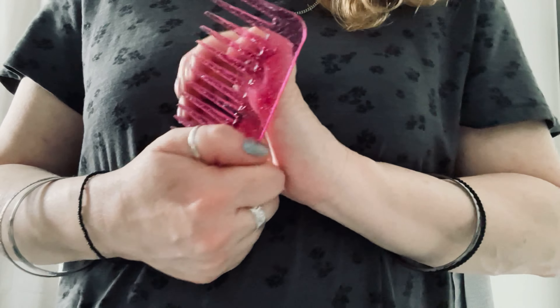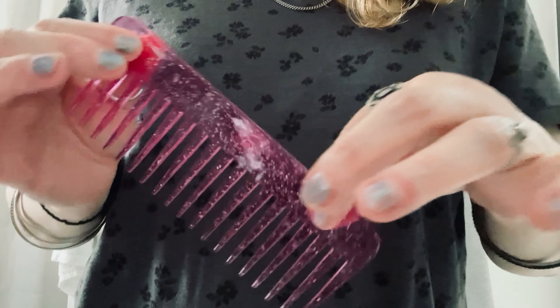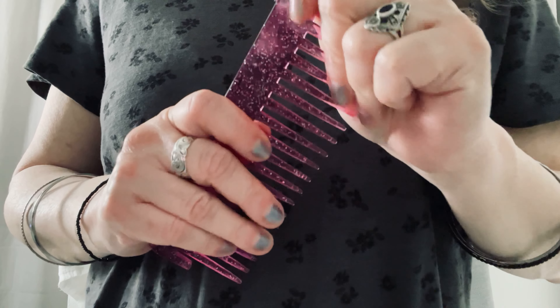Is that okay? Yeah? Well, we can always change it, so I'll ask you as we go. Let's just comb this hair through, get any knots out. It's nice and clean. That's good.